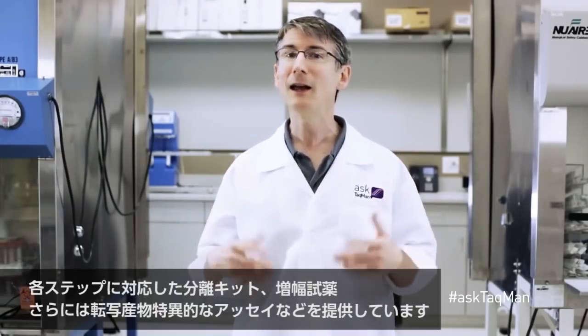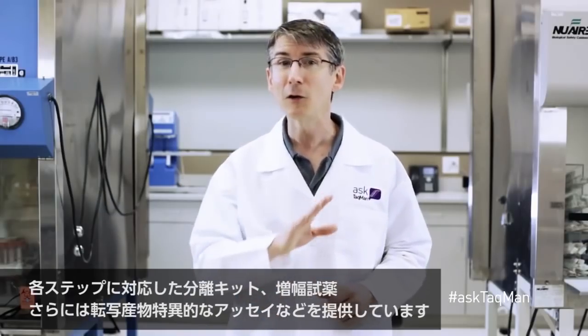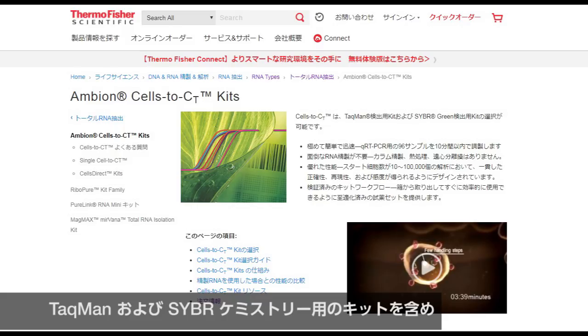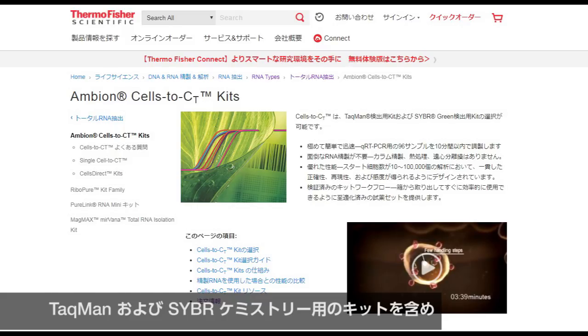Life Technologies provides isolation kits, amplification reagents, and transcript-specific assays for every step of the process. For more information, go to lifetechnologies.com and search for Cells to CT. You'll find an abundance of kit options, including kits for TaqMan and SYBR chemistries, for either using or not using pre-amplification, for looking at mRNA or microRNAs, and more.